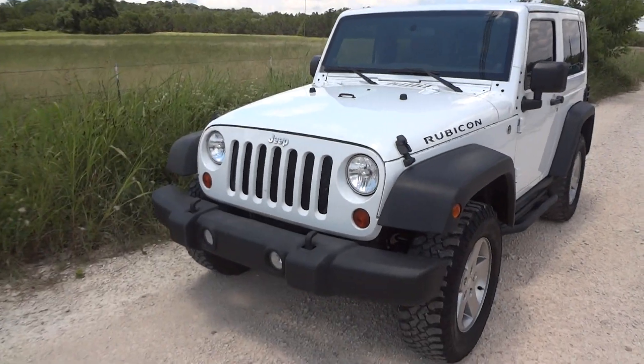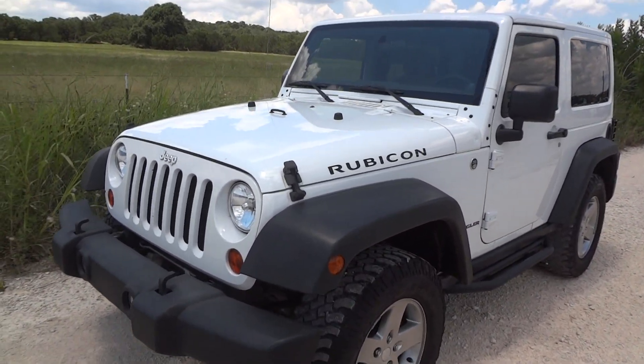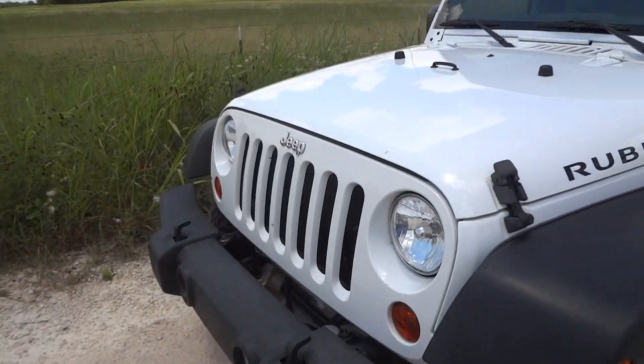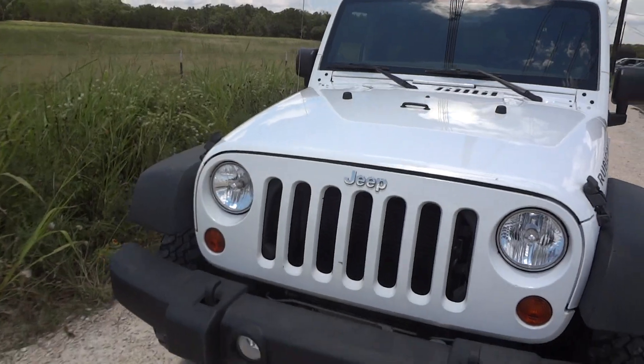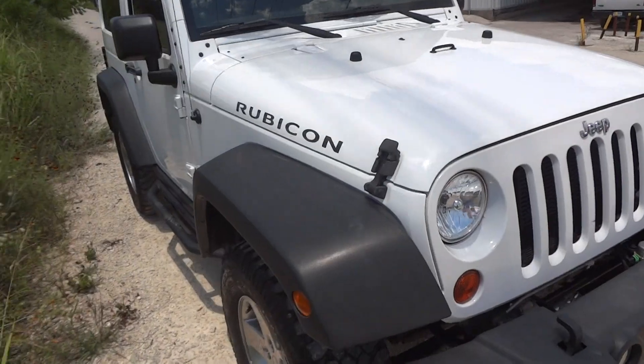Today I'm here to bring you this beautiful 2012 Jeep Wrangler Rubicon. This is going to be a complete and in-depth review of the Rubicon. We'll start the engine, show it off, go over many of the performance specs, and show you many features that this vehicle has to offer.